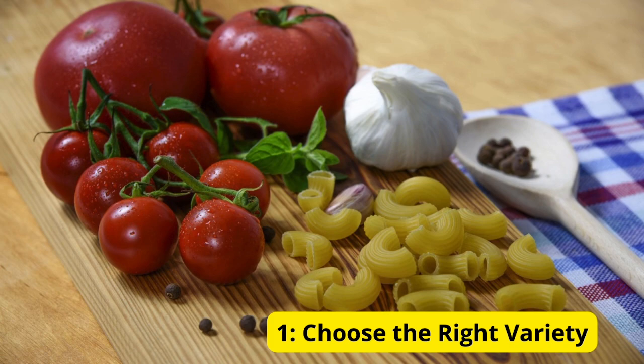Tip 1: Choose the right variety. First things first, choose the right variety of tomatoes for your growing conditions and preferences. Consider factors such as size, flavor, and disease resistance.